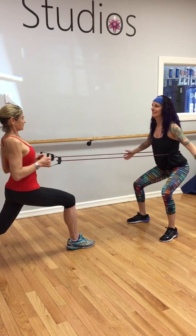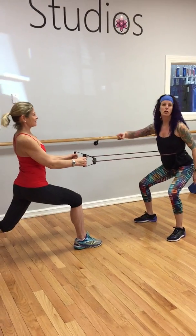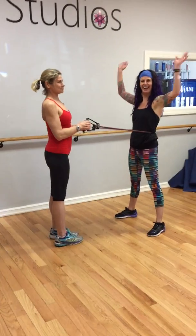Maybe I can convince her to join me again next week for Friday's Fitness Corner. Hi guys, at Studios!